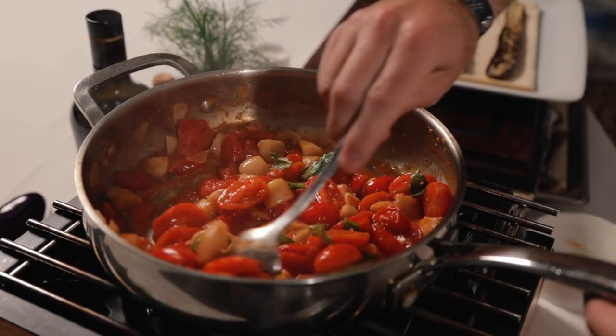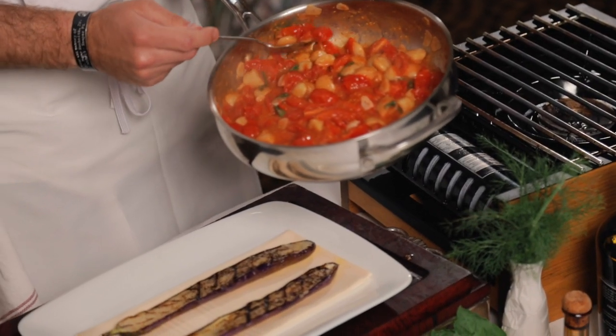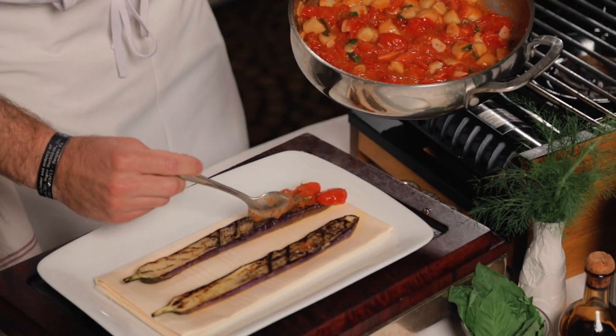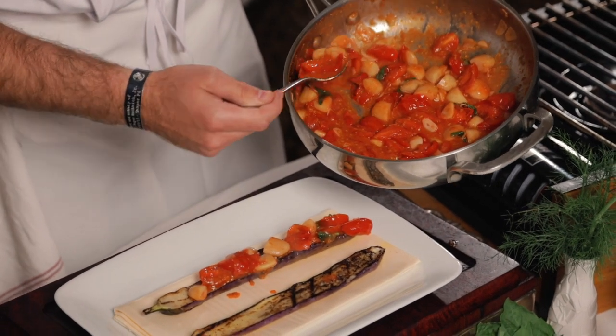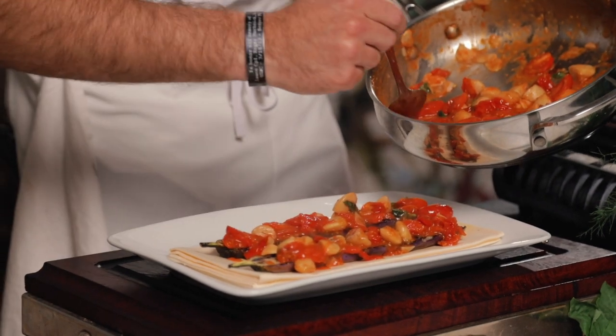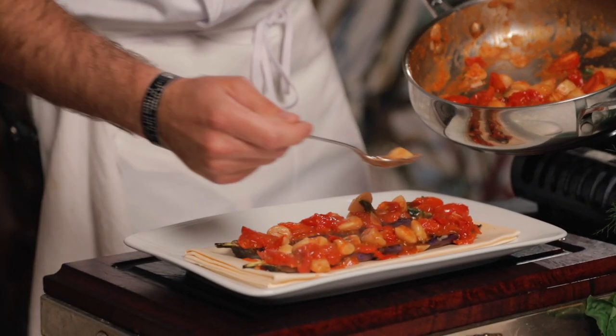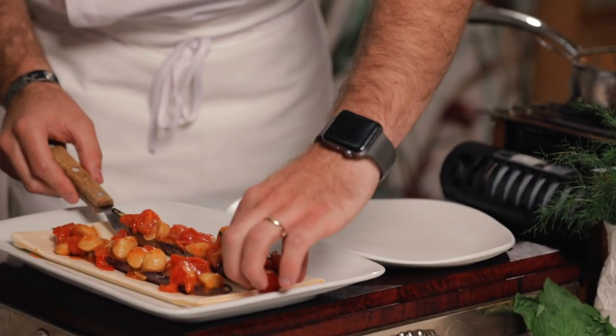Now we're just going to stir this in. Once the tomatoes have released their moisture and are still nice and tender and the beans are in there nice and hot, we're going to build our eggplant separately and then put it on the plate so it looks nice and beautiful. This is wonderful for the family — you can grill off a couple of eggplants, garnish them, and it's a really nice side dish. If you have a vegan or vegetarian guest, it's really nice as well and it's very healthy. We're just going to top these eggplants with this wonderful mix, then place them nicely on the plate using a little spatula to help pick them up.